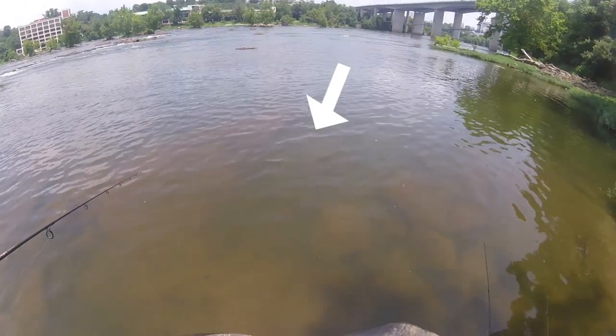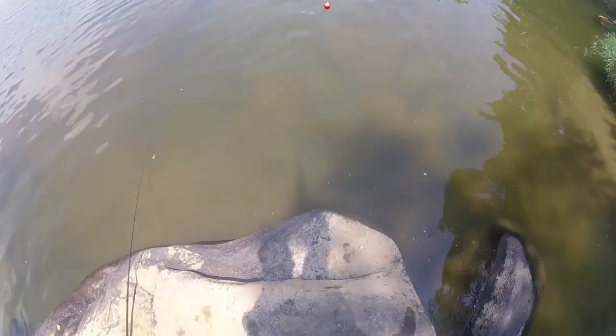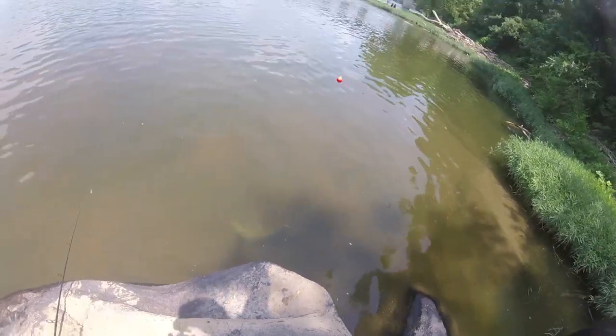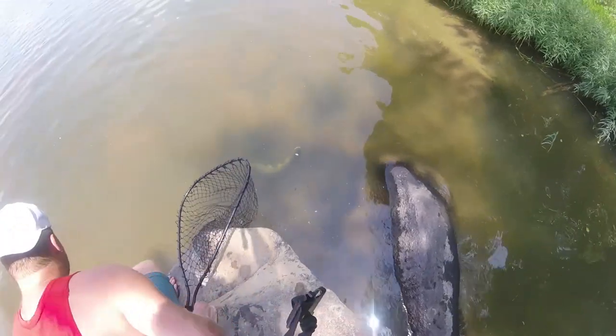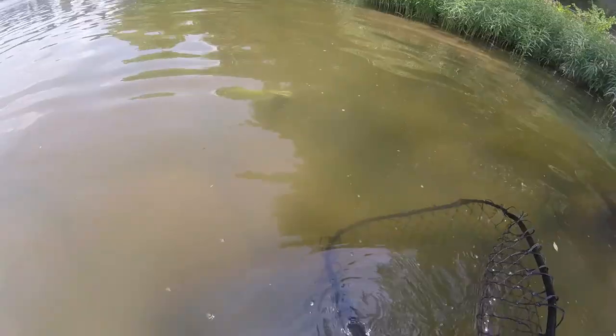Sensler threw out his minnow right here. You'll see the bowfin come up and snatch it — it's a pretty nice sized bowfin. You don't have to have current in order to target bowfin. You can find them in a lot of swampy type areas where the water is pretty stagnant. They're a pretty hardy fish, so they really thrive in these low oxygen areas.